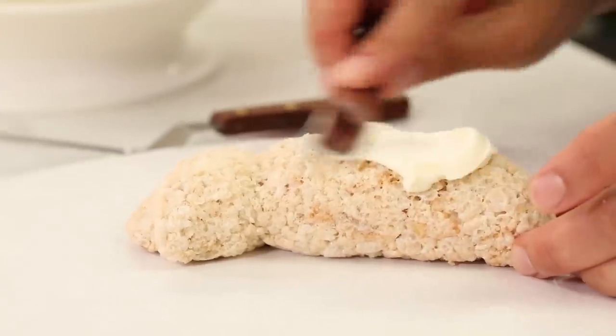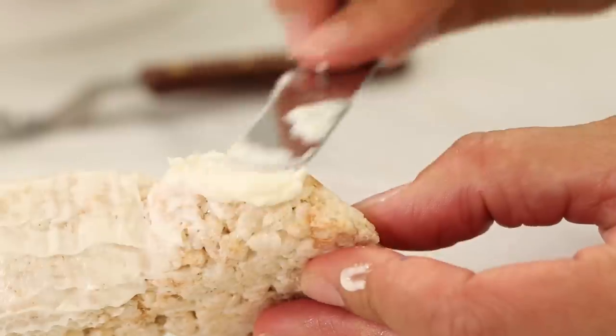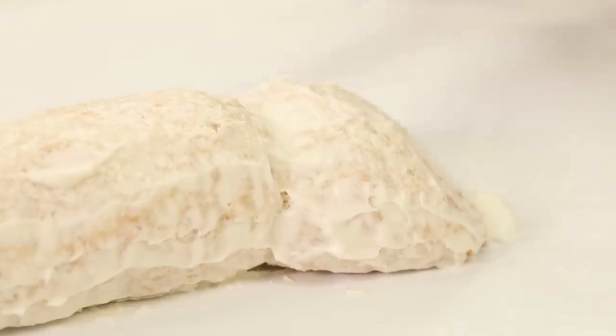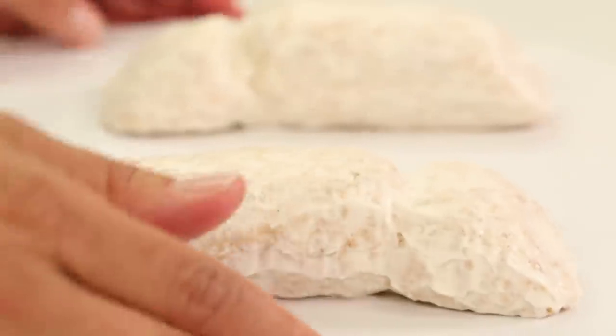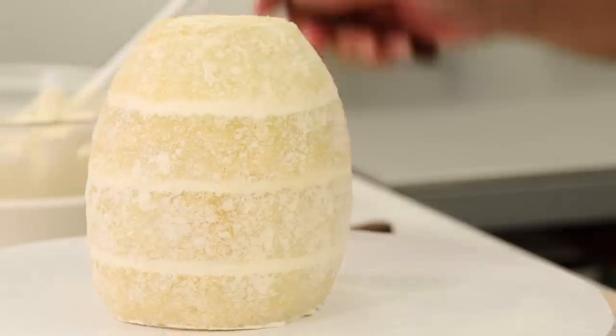Once the crumb coat is chilled, it is time to ice all of the parts of this cake. So I have Eva's body, legs, head, and arms — I'm going to give them all a nice icing in Italian buttercream.